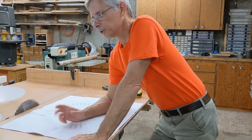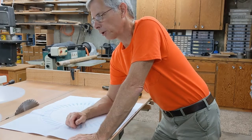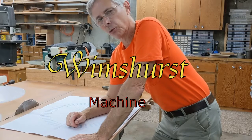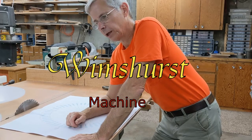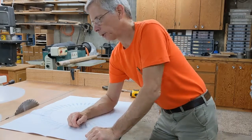Hello, and thanks for joining me. This is going to be a short little video — I did a video on it once before, so it's going to be like a teaser. I'll do more of it later. I'm building a WIMSURG machine. I'll put a link to some information on WIMSURG machines in the description.